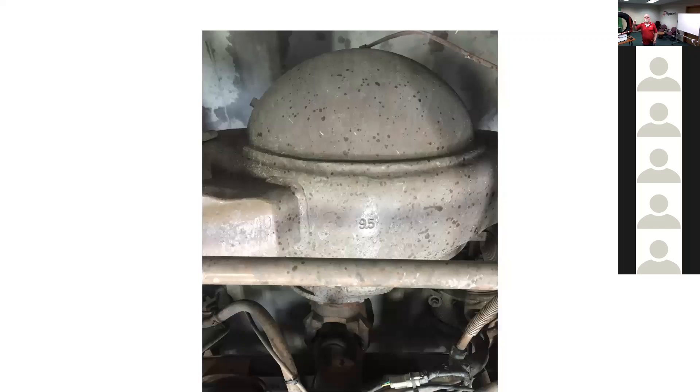If you have a Meritor, Detroit, or PACCAR axle, stamped on top of the housing will be a number — 9.5 if the axle is 9.5 millimeters thick. Dana does not stamp their axles; you have to look at the ID plate to find out if it's the heavy or standard axle. If you have the 11mm axle, you'll find it stamped 11, and some have a line with 'mm' on the bottom. So Detroit, Meritor, and PACCAR all stamp the external housing so you can identify it; Dana you have to look up the other information.